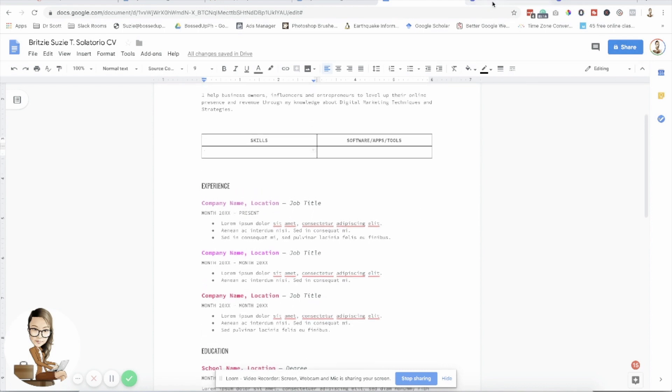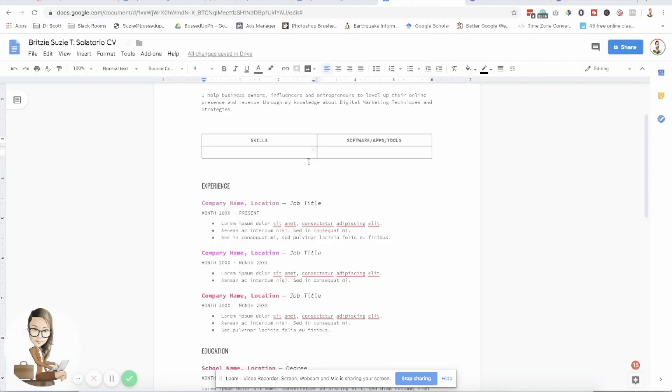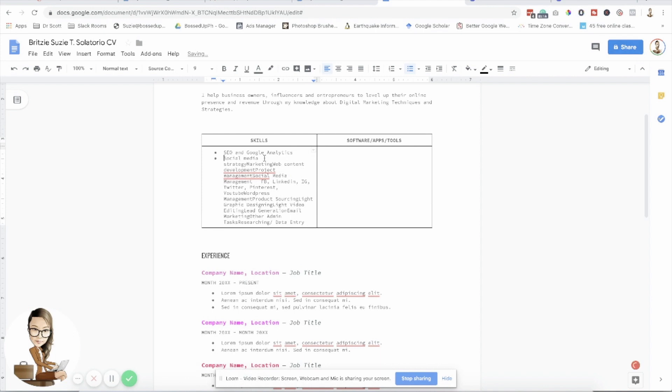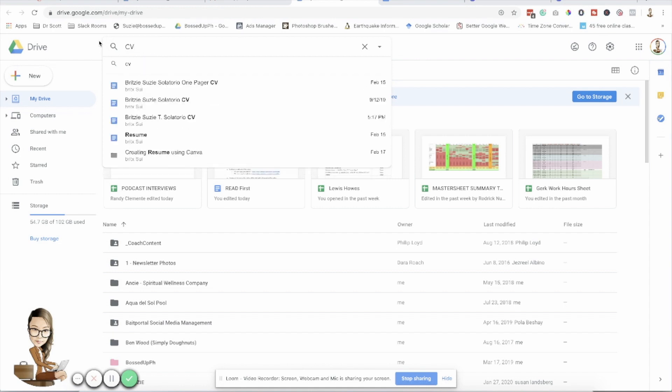I'm going to grab the content from the existing CV I have. As you can see it looks different — we have two sections. Clear the formatting so it matches. Let me add bullet points to the list. I'll pull out my old CV — note that this is not updated, guys.